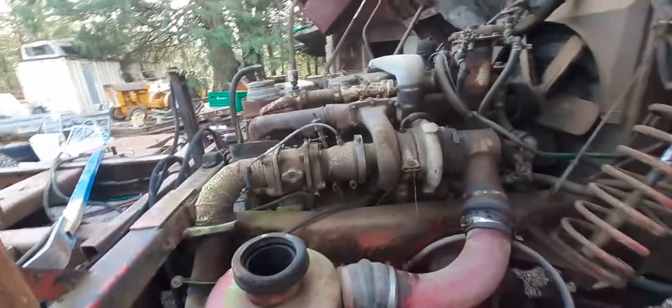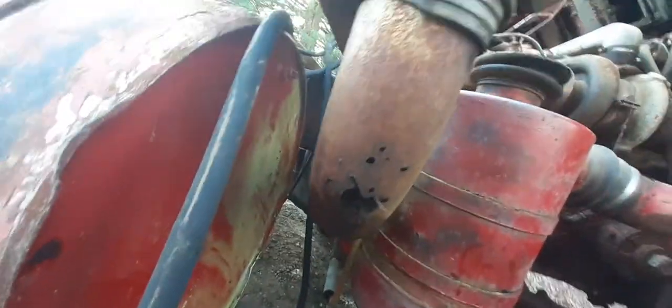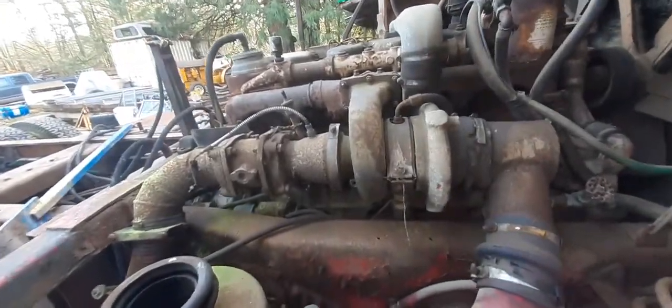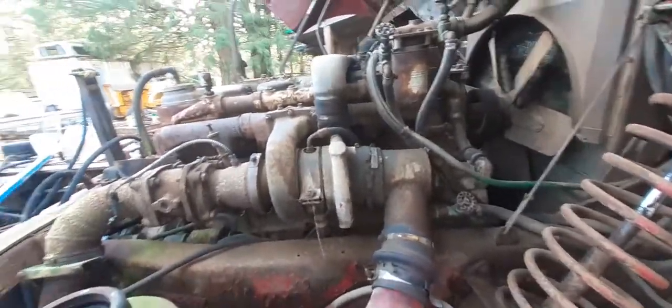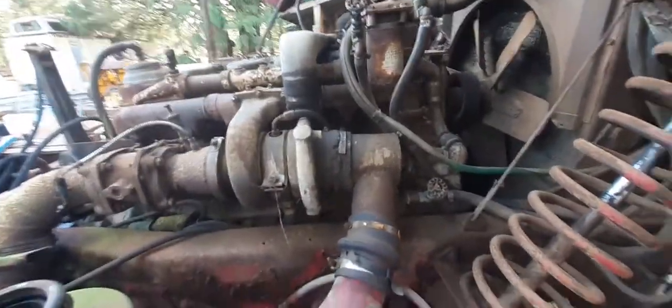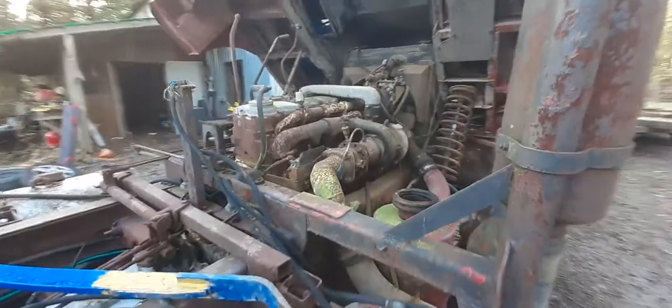We're gonna be doing a cold start on this thing. The exhaust is full of rats nest and dirt — it's going to end up being just a straight eight or ten inch pipe. It's got a Williams brake because it's a cab-over; there's no room for a Jake brake. It's got a turbo, which makes it a 262 — it's basically a 220 with a Cummins. Very basic, but something I really want to learn on.